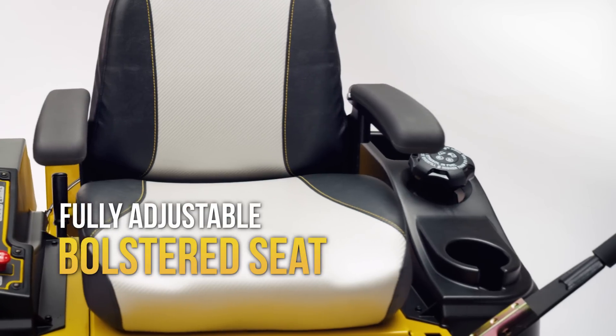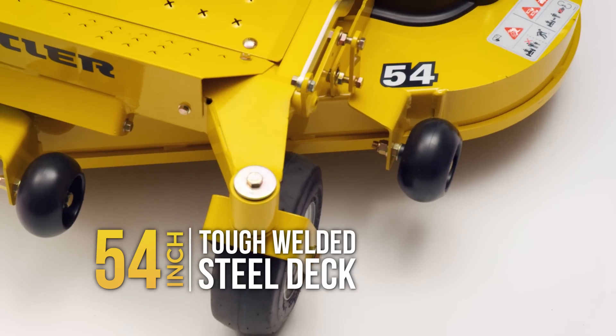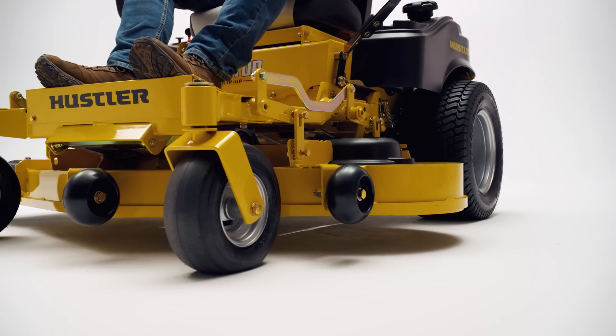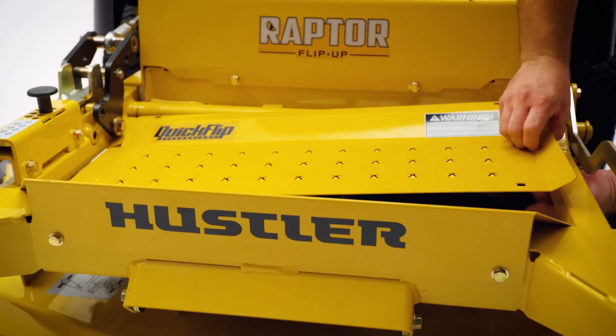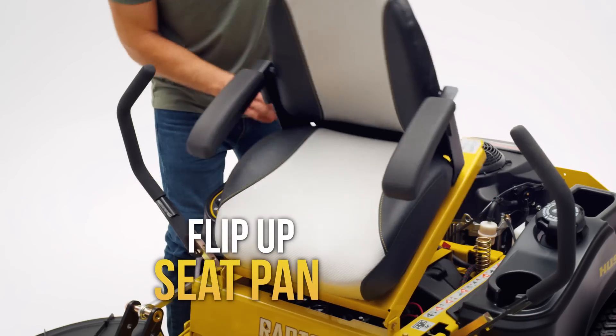Featuring a fully adjustable bolstered seat, the Flip-Up is available in 48-inch or 54-inch welded steel decks, and the deck height can be adjusted automatically. The Raptor Flip-Up also features easy access to service points with a removable floor pan and a flip-up seat pan.